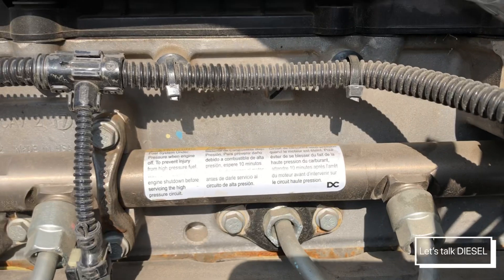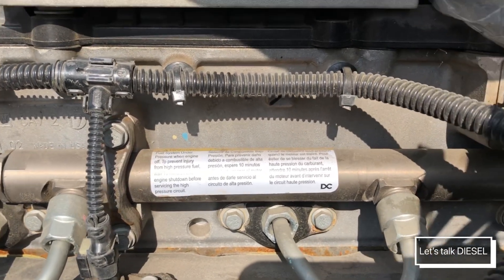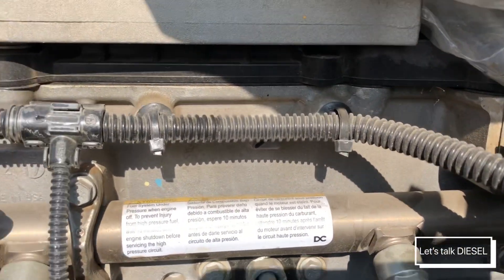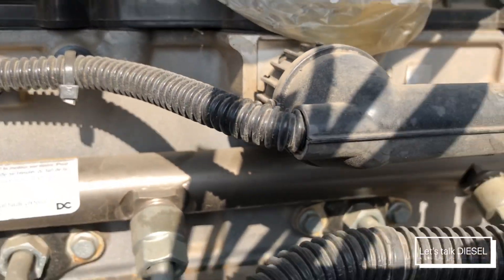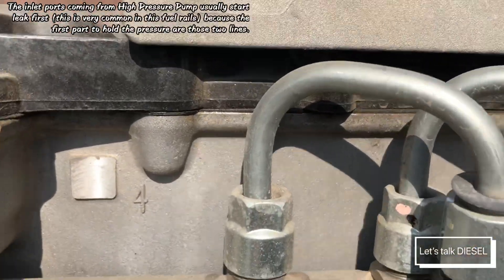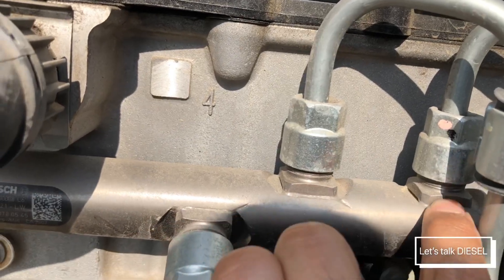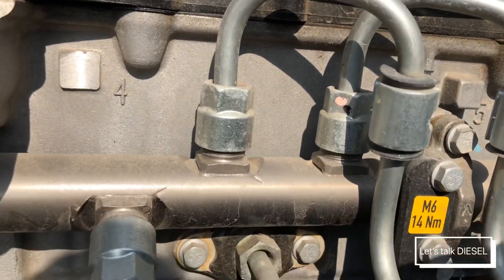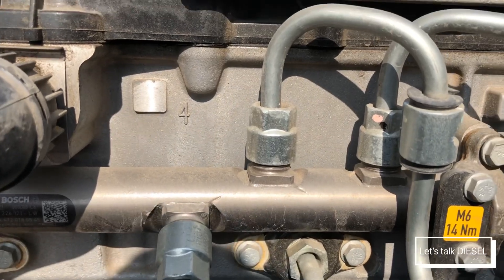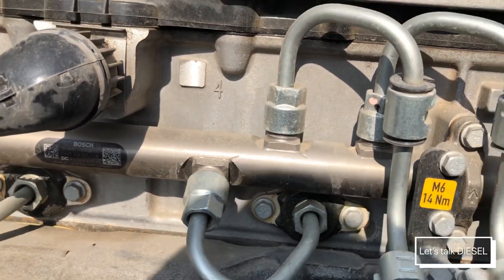Another thing to know about the common fuel rail: if you see any leak around the rail — especially around the welding side — I've already replaced two or three of those because they leak from there. Many people ask if you can fix them, but no, you cannot fix these parts. You have to replace the whole thing because it's really dangerous if you fix it and it breaks out on the road.